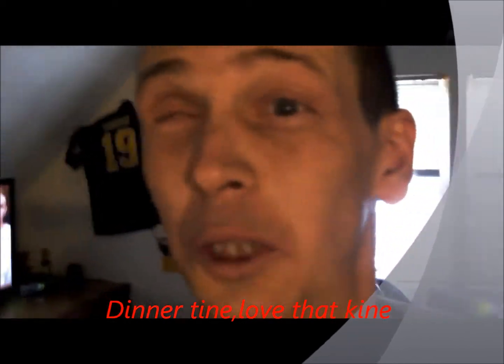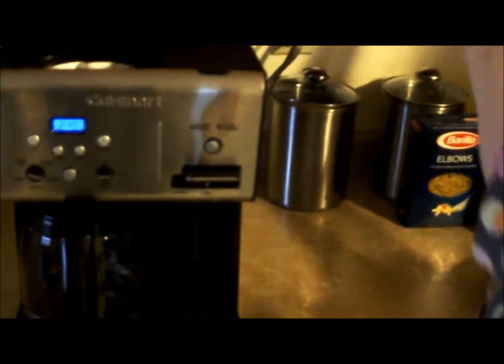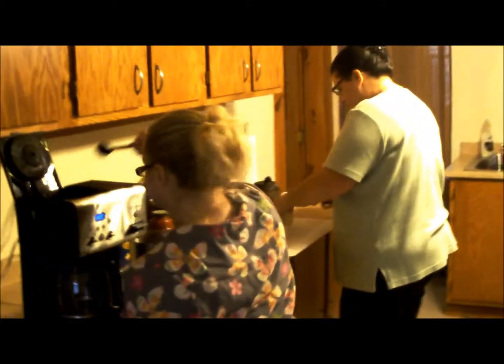We're upstairs and guess who's here — it's the maid! And the chef, the Chefty Mateys! We're going to have some pasta tonight, I guess, with some hamburg and some onion and elbows — and coffee! Oh yeah, we're having coffee. And we're going to have some garlic bread — Texas toast garlic bread. Freaking right!